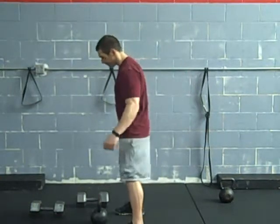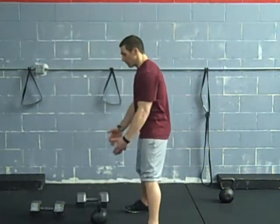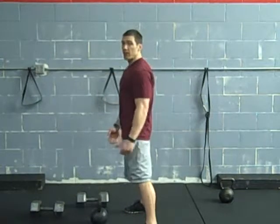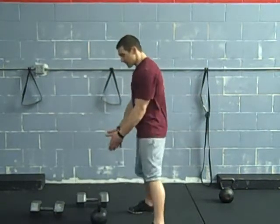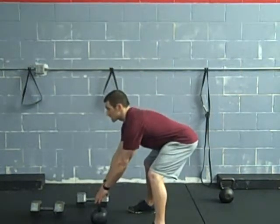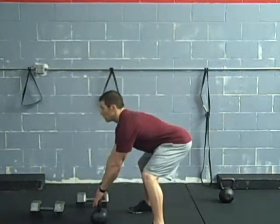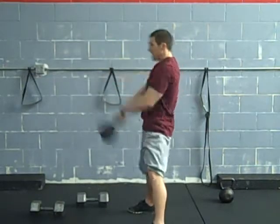Get yourself set up. What I'd like to do is get a little bit behind the bell so we can hike it right into position — snap right out instead of picking it up and having to bump it out. I set myself up about a foot or so behind the bell so I can just drag it into position. I start by sitting my hips back, chest up, drag it into position. Snap it.